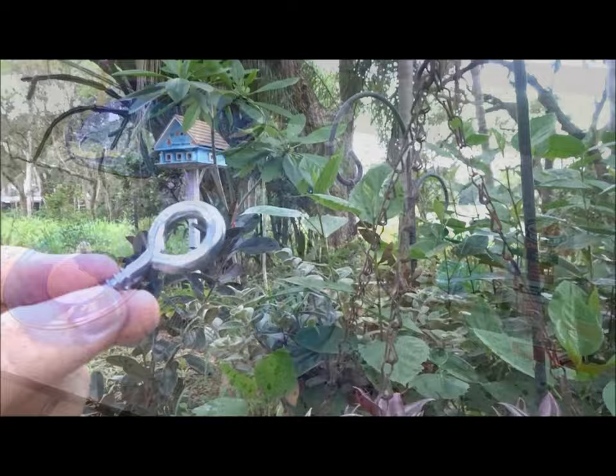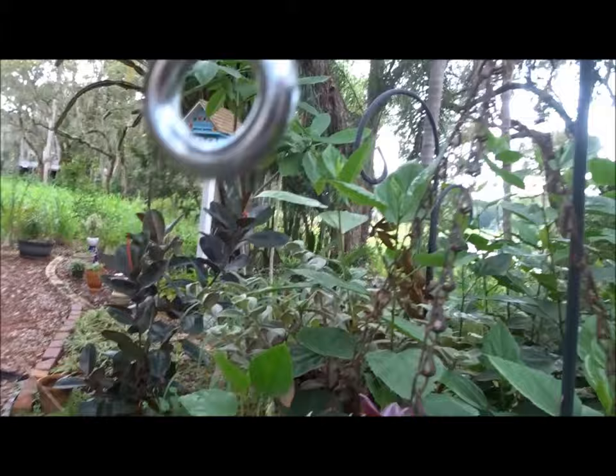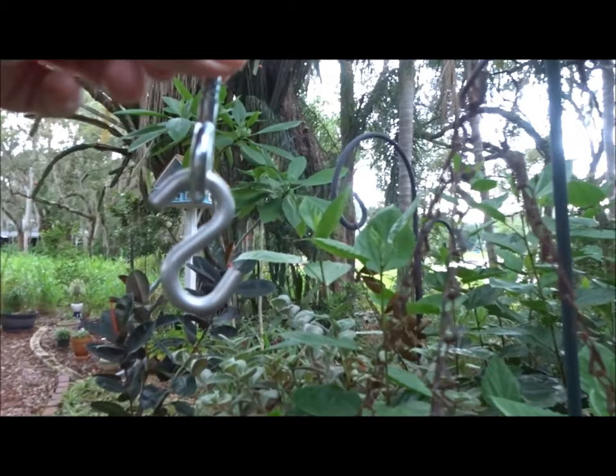I'm using an eye hook that's big enough to hang on a shepherd's hook for the bird feeder, so it can hang like that. You can also put an S hook on one of these if you want to hang it on a chain.